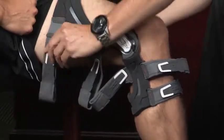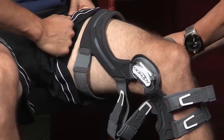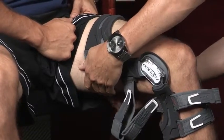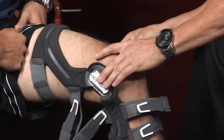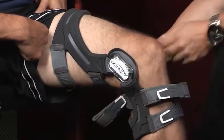Number two is your posterior thigh strap here, and it also has a number on it as well. Pull it through the ring, you cinch it up — comfortable, but you don't have to over-tighten it at the beginning. The number three strap — and you can see the hinges here are a little bit posterior, and that's fine — is just right below the number two strap.